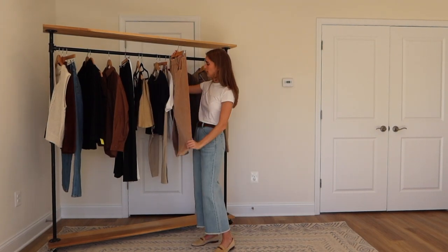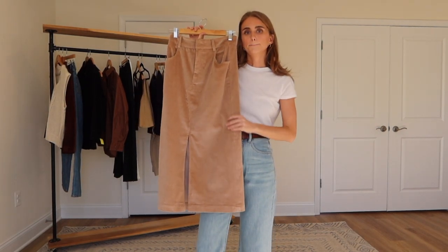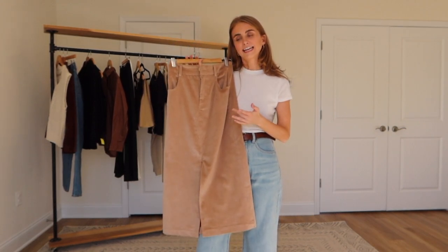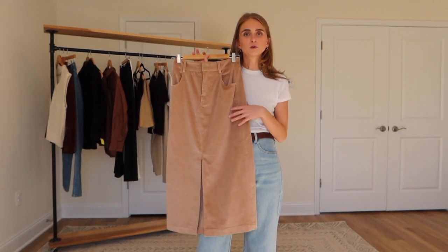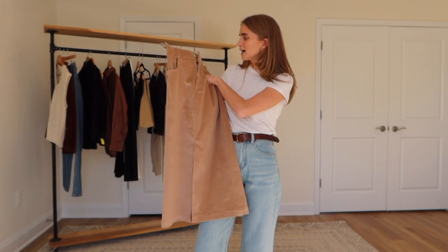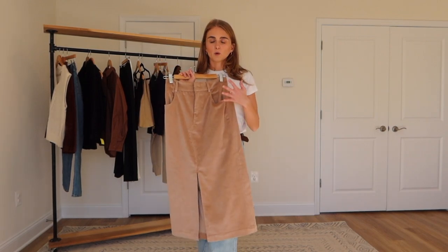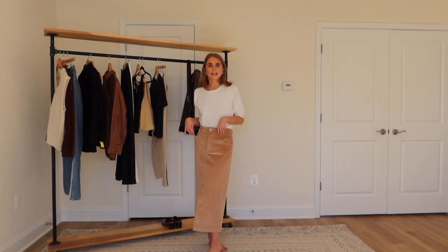Moving on, the next piece I'm going to style is this corduroy midi skirt, and this is definitely a little outside of my comfort zone. I'm really trying to get into skirts and I saw this on the website and thought it would be cool to style my kind of way. So I'm going to show you how I make this fit more of my style.